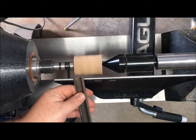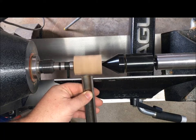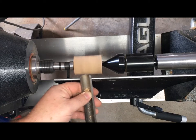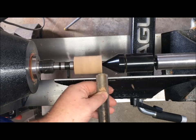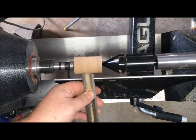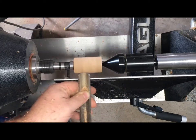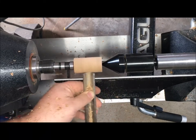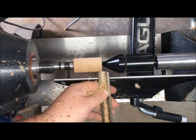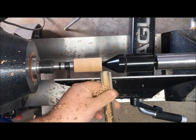Now we're going to make it round by using our spindle roughing gouge. This is basically the only thing that you use this tool for — turning between centers like this. You can do a little shaping, but only between centers. You can't use this tool on the inside of a bowl; the tang on it is too weak for that. But it's great for doing this job.